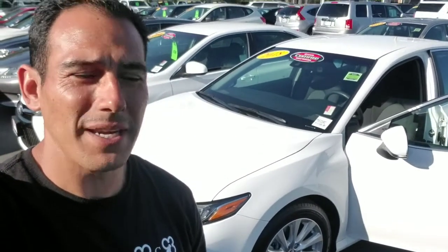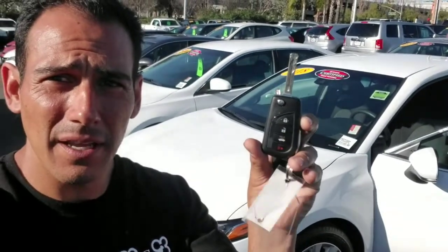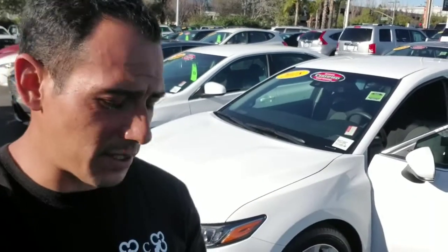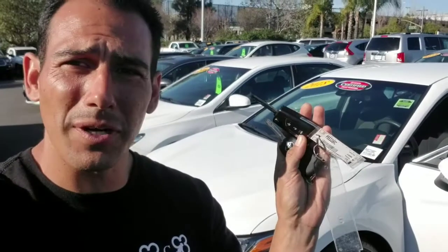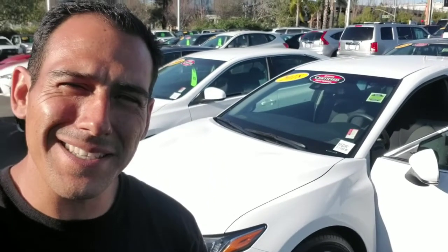Hey guys, it's Alex with the KISS team. Today we're going to be programming a 2018 Toyota Camry. We're going to be adding a flip key to the Camry. We have a current one and then we have one that we're going to add on remote and immobilizers. I'm going to show you how easy that is on a 2018 Toyota Camry. Again, we're going to be using the X-Tool Auto Pro Pad.